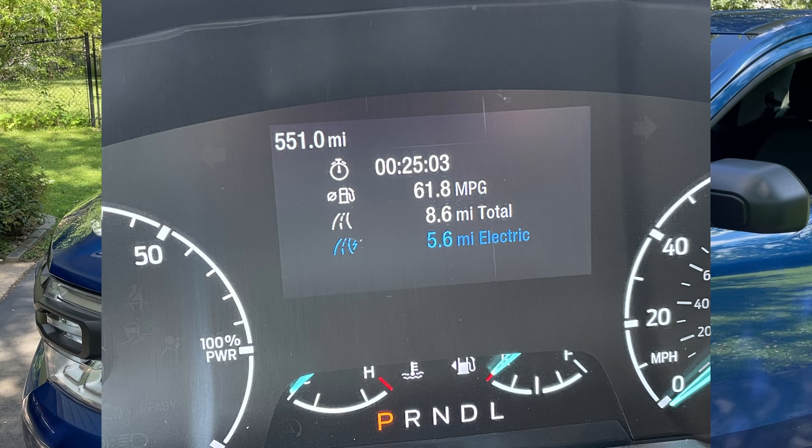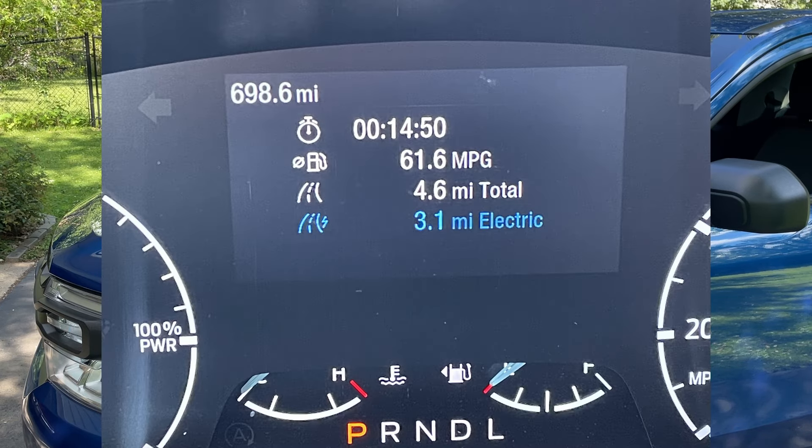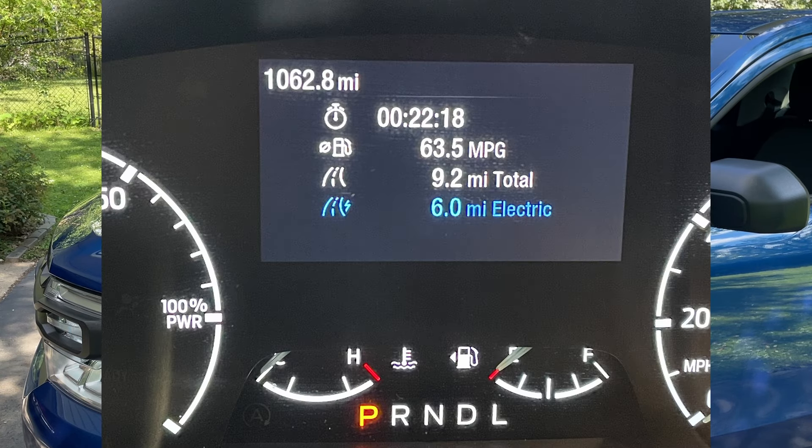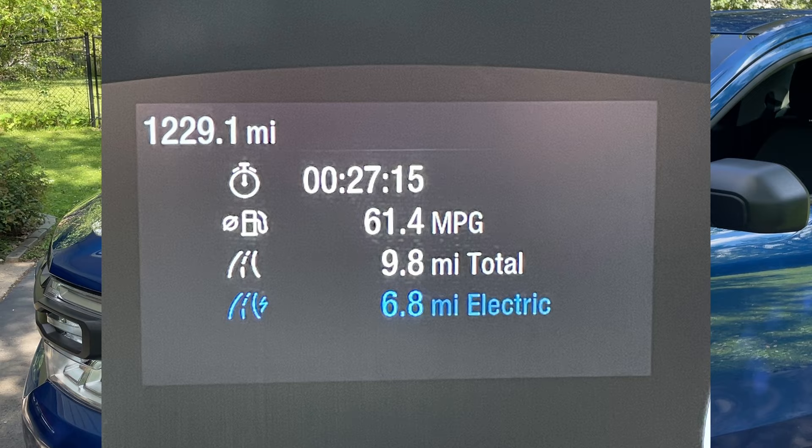As far as mileage goes, from screenshots taken over the last 1,200 miles I can get into the 50s and over 60 MPG quite often. A hybrid really shines on city streets where there's a lot of stop and start — you can take advantage of regenerative braking and coasting. As long as I'm in eco mode and I'm careful — staying out of the gas, taking advantage of regenerative braking — I can get mileage like that pretty frequently. That's the whole reason I bought a hybrid. I haven't had it on the highway yet.